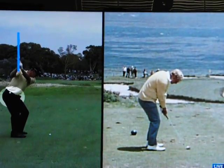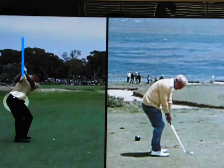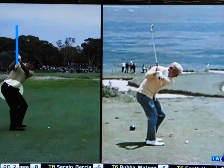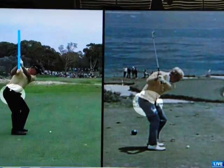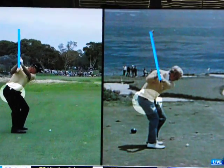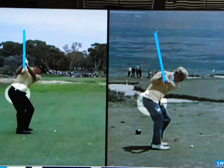Nice hip turn, and he hits the club really, really high. Jack Nicklaus, arguably the best ball striker of all time, does exactly the same thing. Even with this little punch on the seventh, a couple of bigs — look how much his hips have turned, and look how vertical he is with the golf club, swinging it really, really high.